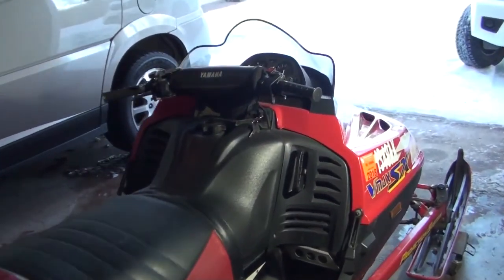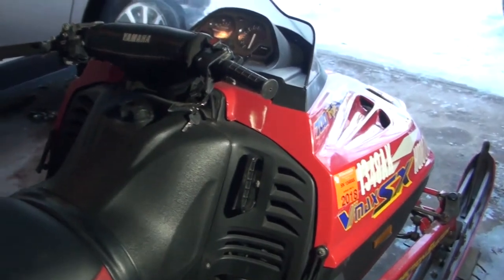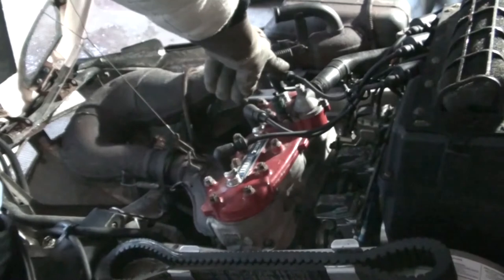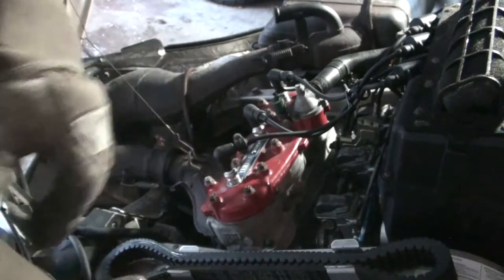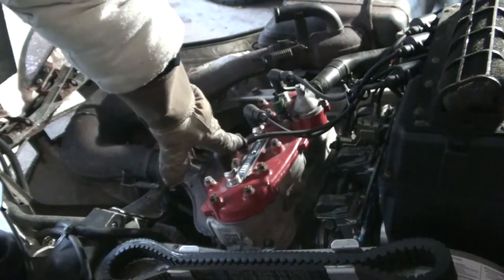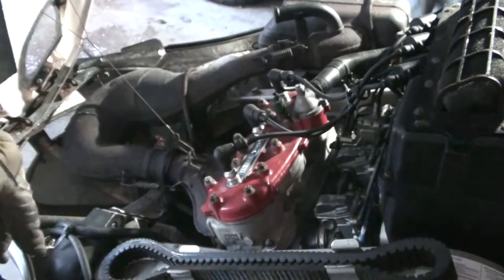The hard part about this snowmobile is it's a pull start — it does not have electric start. It has three carburetors, so the pull start is really tough. This is a unique sled made as a power race sled, designed for racing. It has three cylinders, which makes it a lot harder to pull start.